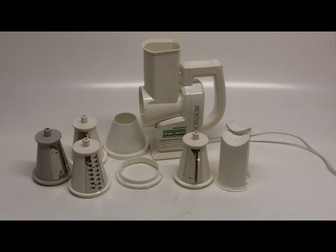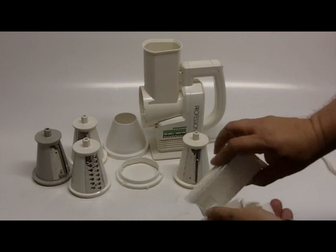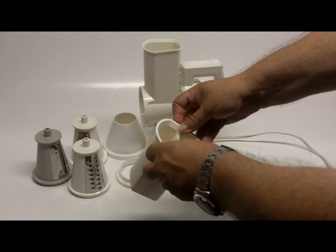You can see back here, this is the base model — it simply twists on and will not turn on unless it is in position. There are two plungers, so you can use one or two. This slides in and locks in place.